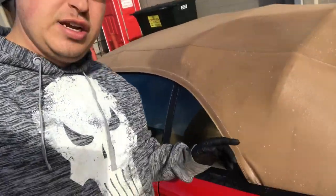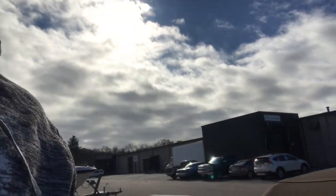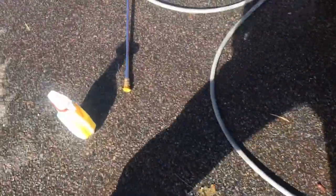We're outside here for episode two: how to remove mold from your canvas tops. As you can see, we've got some mold here and there's more on the other side. There are two different types of cleaners you can buy. Most of this came out with just normal pressure washing. I'm gonna flip the camera and show you what to use.